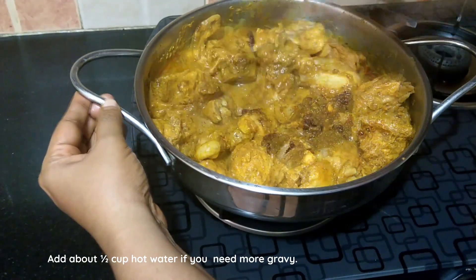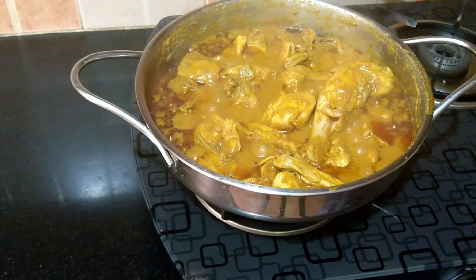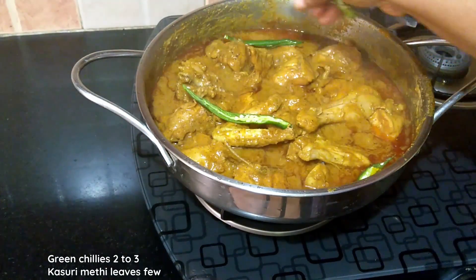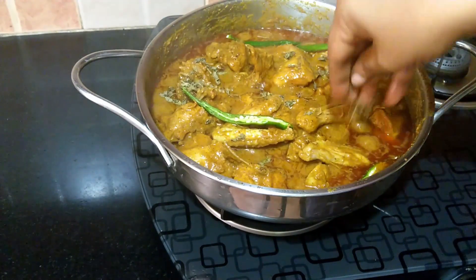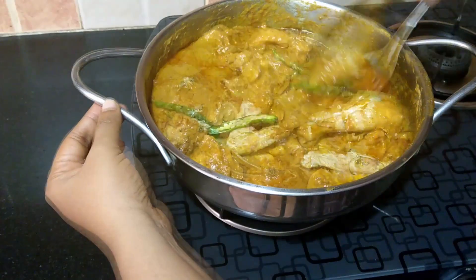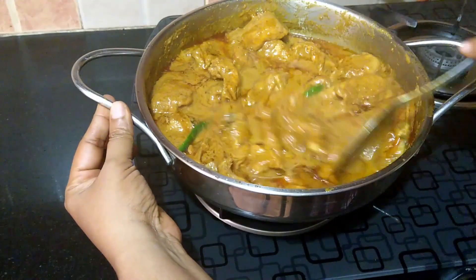After about 20 to 25 minutes, add the fried onion paste. Cover and cook for another 10 to 15 minutes or until the chicken is completely cooked. Once the chicken is cooked, add two to three slit green chilies, a few kasuri methi leaves, and optionally one-fourth cup of cooking cream for extra richness. Mix well, check for salt and balance of flavors, and add one-fourth teaspoon of sugar to balance all the flavors.